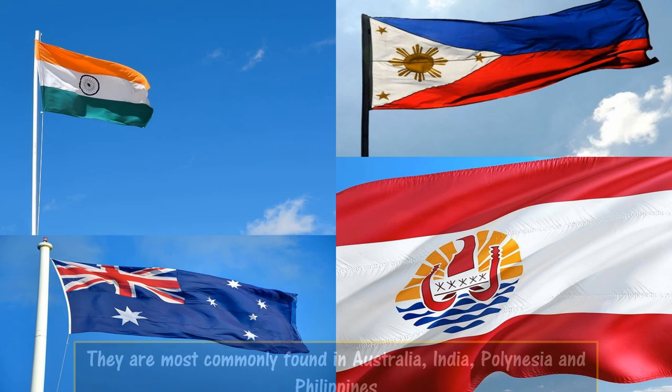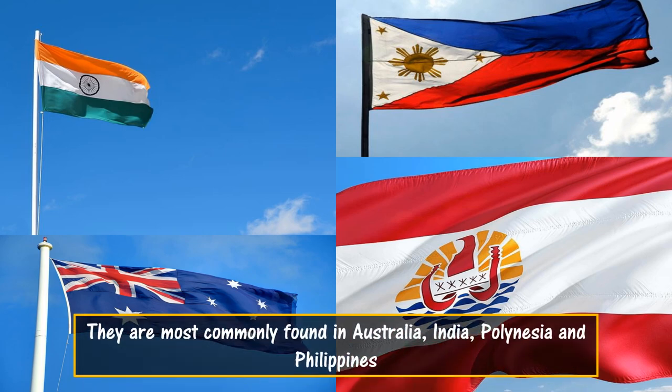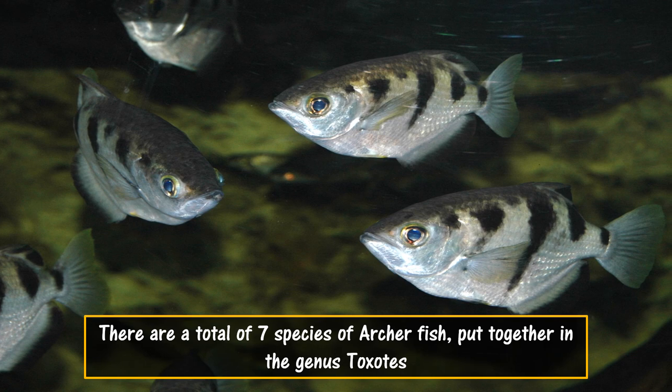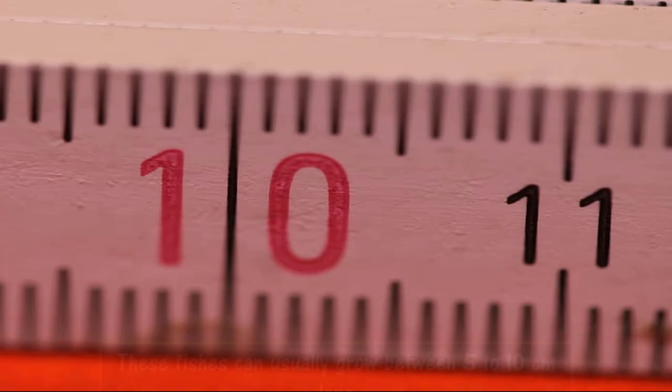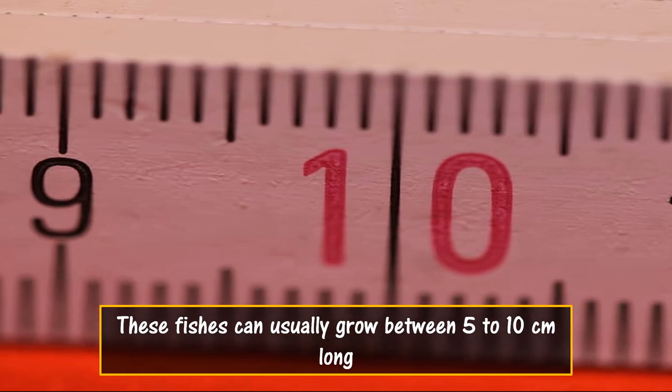They are most commonly found in Australia, India, Polynesia and Philippines. There are a total of 7 species of archer fish, put together in the genus Toxotes. These fishes can usually grow between 5 to 10 cm long, though among these some can grow up to 40 cm.